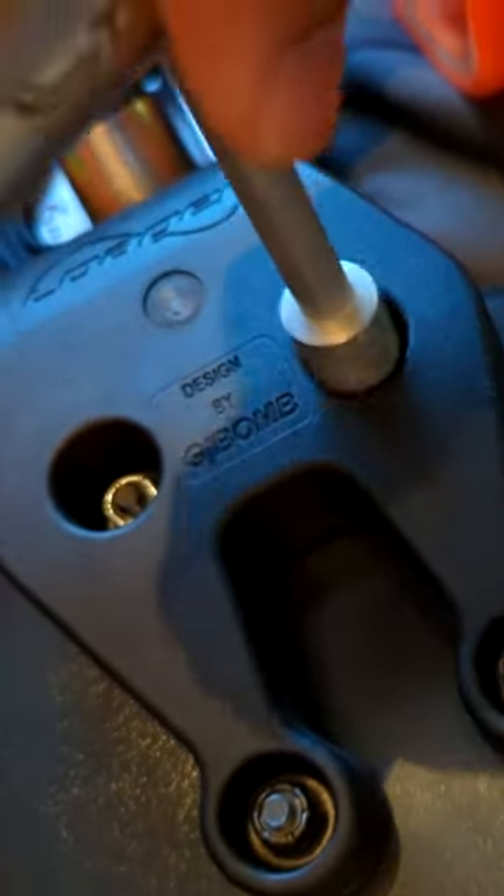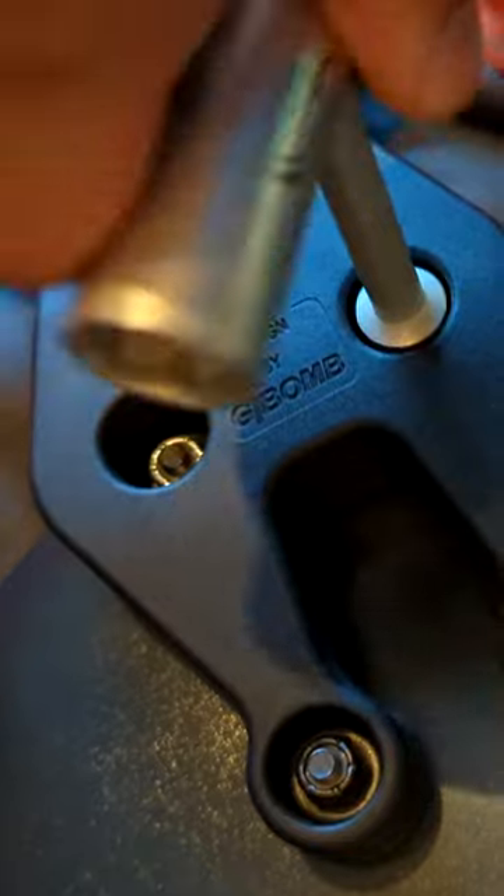While other skate tools are too thick, this one can even adjust the G-bomb brackets. That's what I like about it.